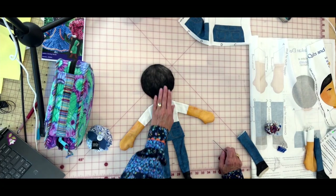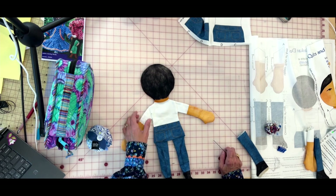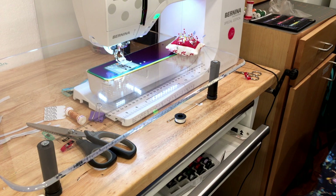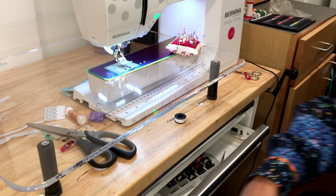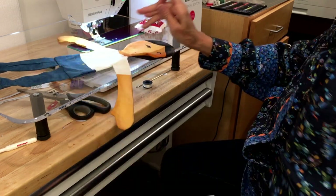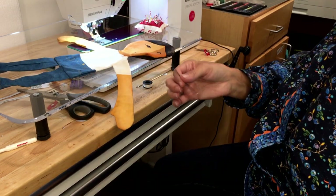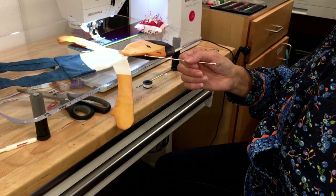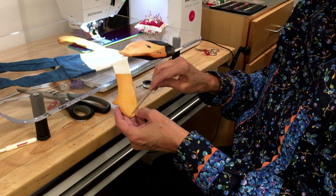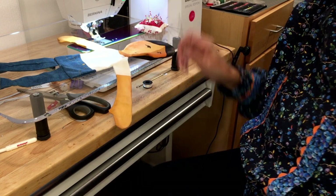The next thing we just need to do is stuff and sew her shut. Then if you want to give her long hair, I'll show you how to make it. When you're ready to stuff your doll, the bodkin is really helpful. Use the round tip of the bodkin to push out the hands, feet, and head. When stuffing the doll, you always want to stuff the head and torso first.